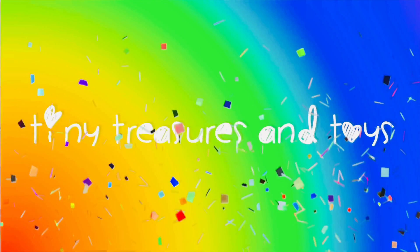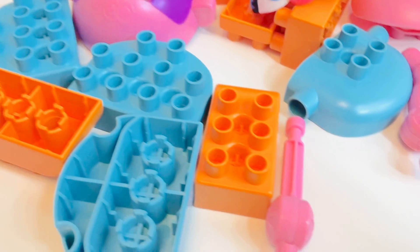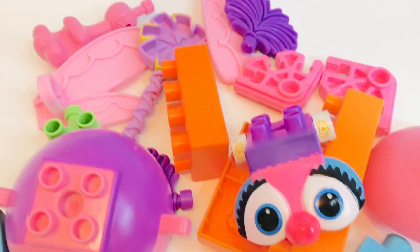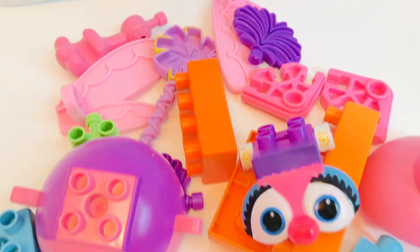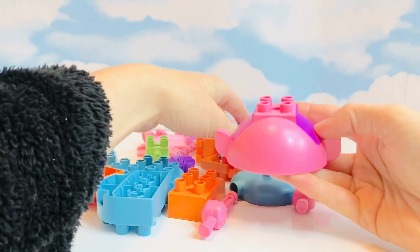Hello and welcome to Tiny Treasures — please subscribe! Today we're going to build another Connectix character from Sesame Street. Can you guess who we're going to build today? She's pink and she is a fairy. It's Abby!